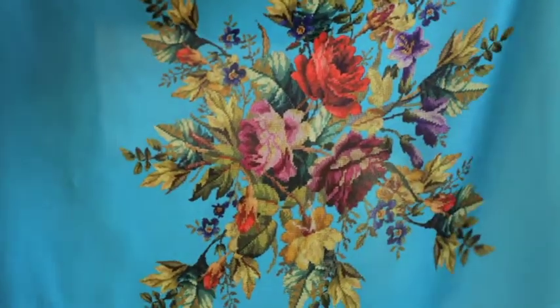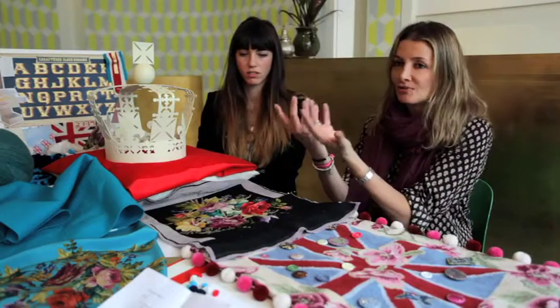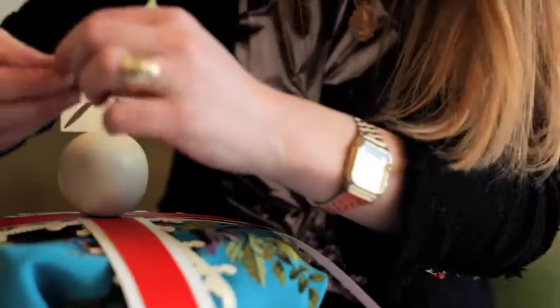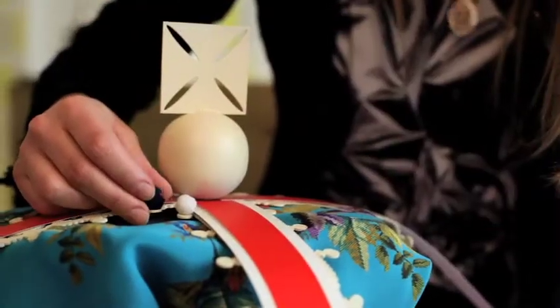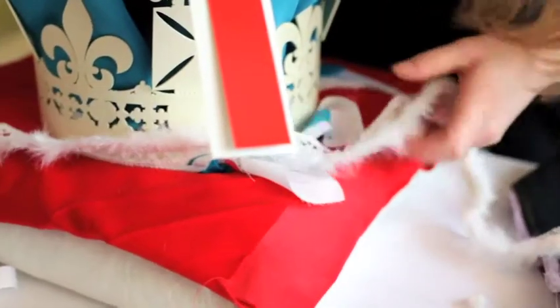Then we started working with bits of tapestry because we knew we needed something soft to fill it up. What the rug company is really great at doing is making 2D objects, so what we're trying to do here is turn our 2D object into a 3D vision.